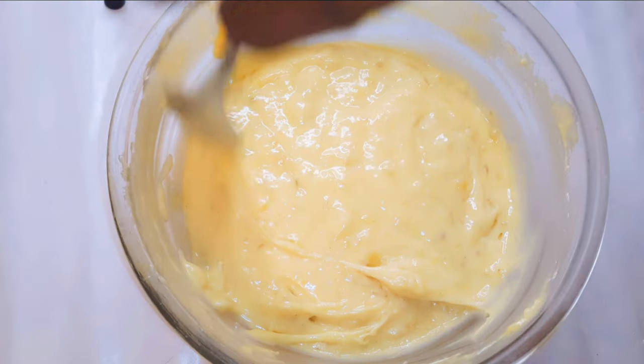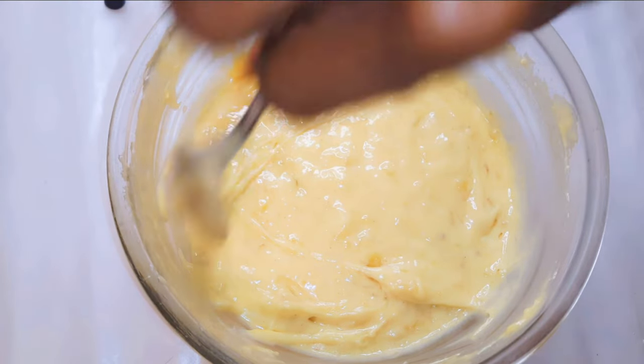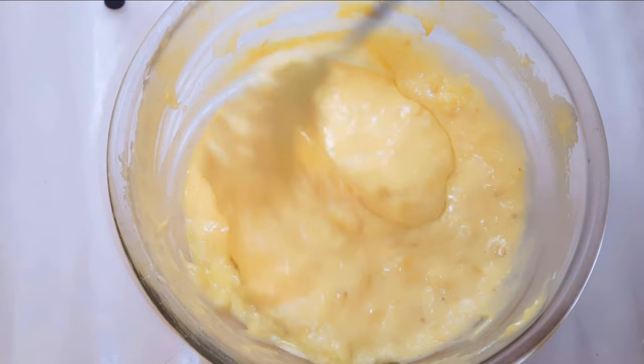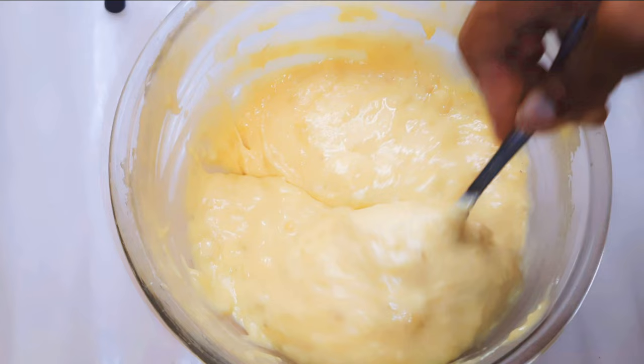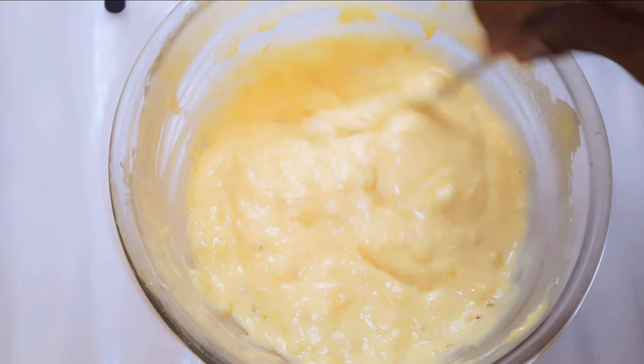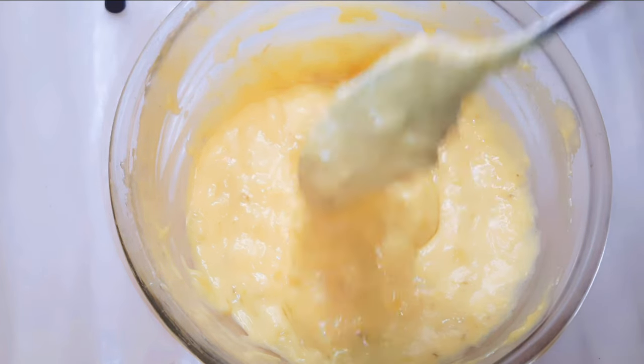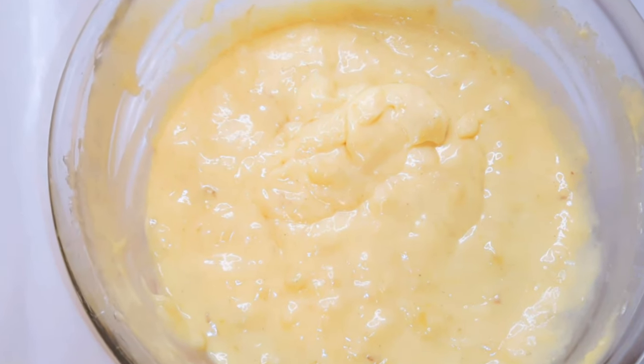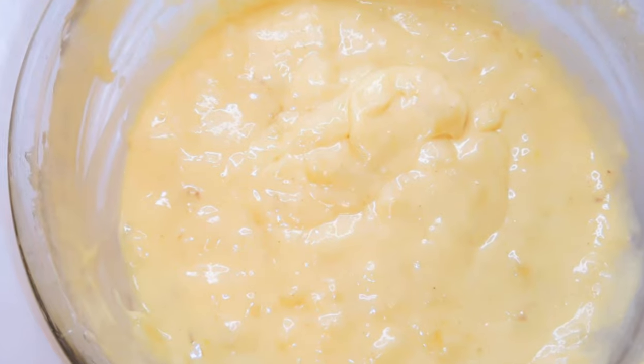Hello, welcome back to my channel. If you're new, you're welcome and I hope you stay. Today I'm bringing to you the banana cake or banana bread recipe. If you've got some old bananas — the ones that have become very dark — you don't have to throw them away. You can use them in this recipe. Without wasting time, let's just get started.